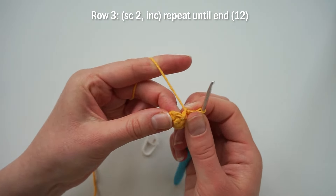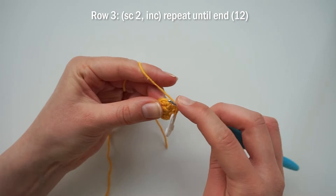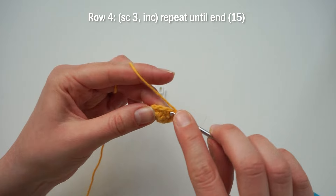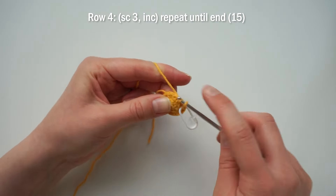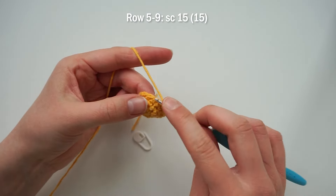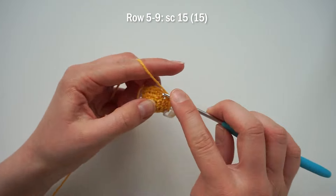For row three, do a single crochet into the first two stitches, then an increase, and repeat until the end of the row. Row four is a single crochet into the first three stitches, then an increase — repeat until the end. Then for rows five through nine, just single crochet across. At this point you should have 15 stitches, so just 15 single crochets in each of those rows.